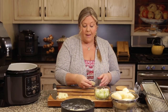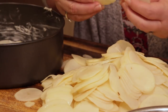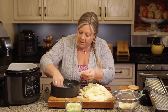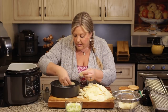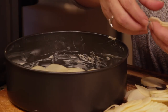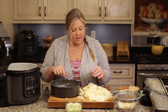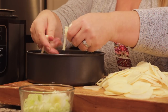Now I'm going to quickly repeat the same layering process with the rest of the potatoes using the mandolin. I was able to get all the potatoes sliced up in about six minutes, which is amazing — it usually takes a lot longer by hand. That's one of the reasons I don't make scalloped potatoes very often, but with this shortcut using the Ninja Foodi and the mandolin, I can make these more often.